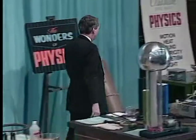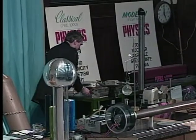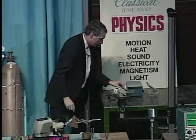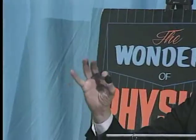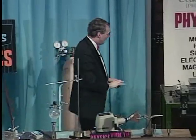Back here, we have a demonstration that you're going to have to watch on the video that involves a special material called a superconductor. This particular superconductor is a little disc about the size of a quarter, and it's sort of black, and it's a material called yttrium barium copper oxide.